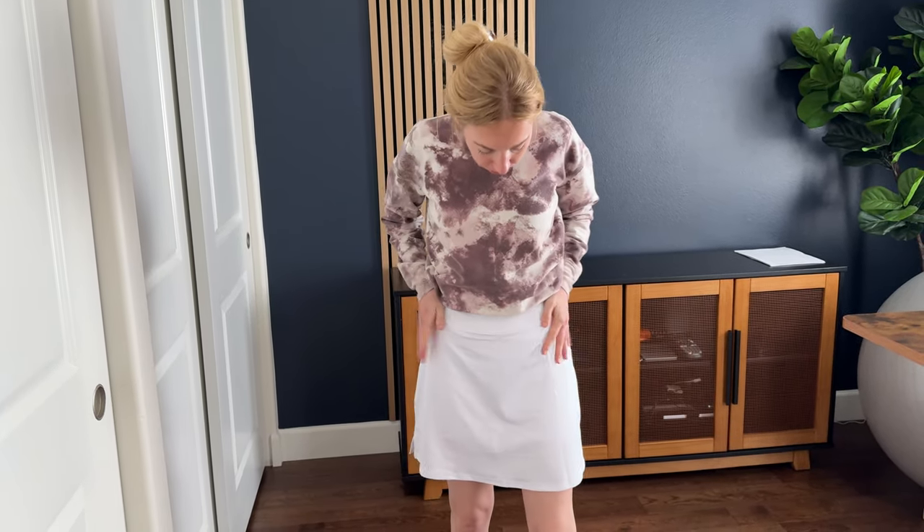It is high waisted — as you can see, it sits right about at my belly button. This is a size small and I'm 5'5" and about 110 pounds or so. I'd say this is slightly big on me, but not too bad. So use my dimensions to see if you can decipher what size would be best for you.